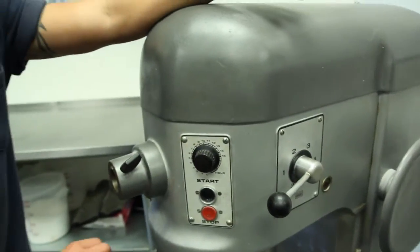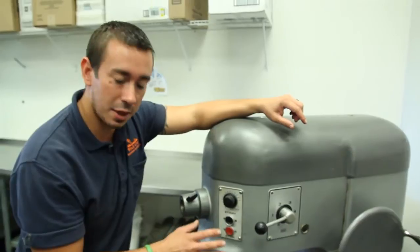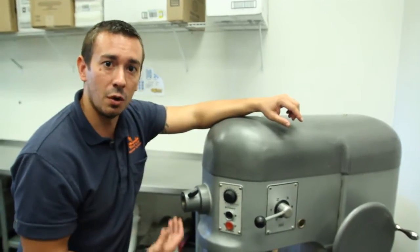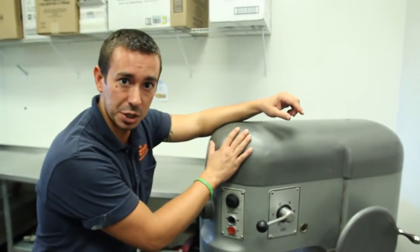This is also very important: once the dough is stiff, you don't want to start it again. You want to make sure that the mixer mixes the entire dough for the entirety of it until you take it out. You don't want to stop and start and stop and start — this could also damage your transmission.